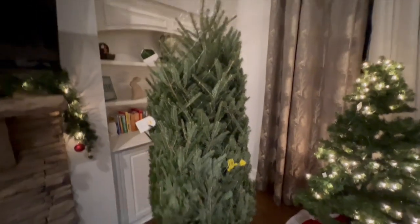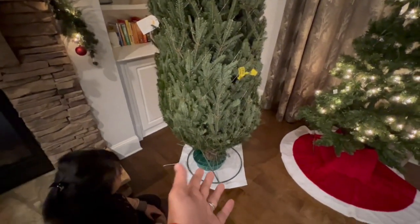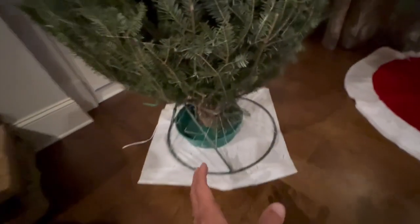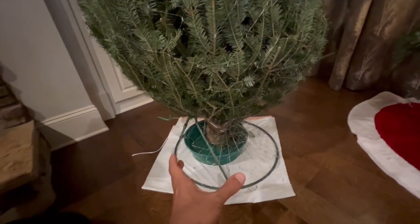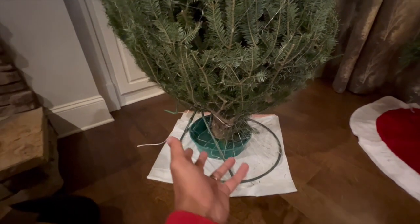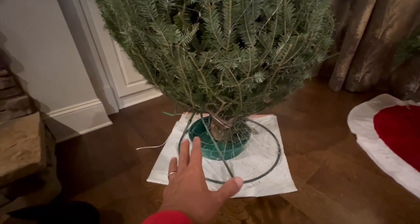If you haven't ever put up a real Christmas tree, you can put it under the stand. The stand, like a tripod, is mounted on the tree. And there's a water bowl — you have to put it in the water bowl. You can check it approximately every two days.